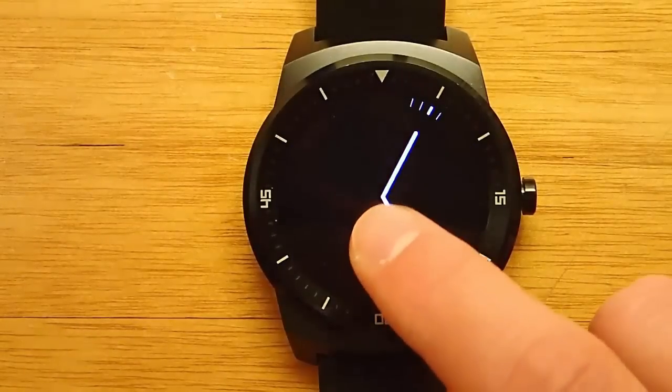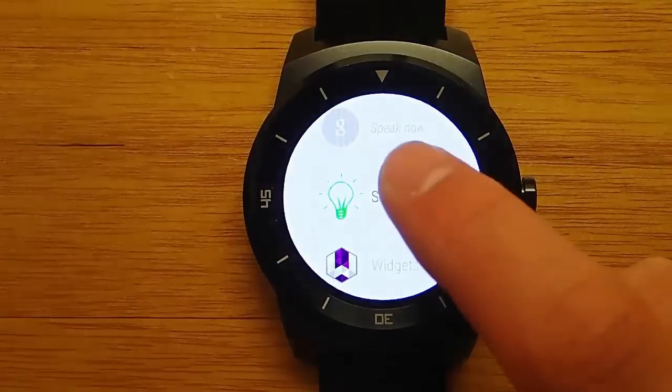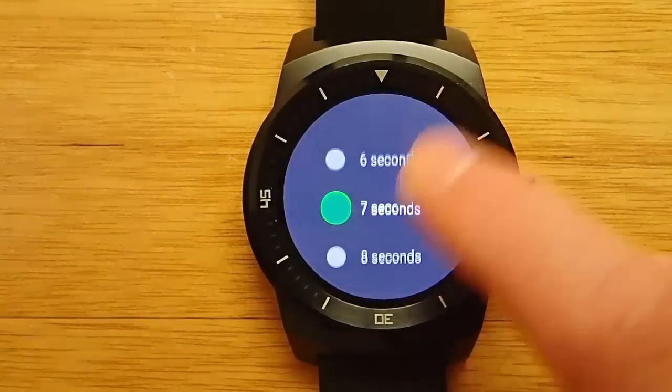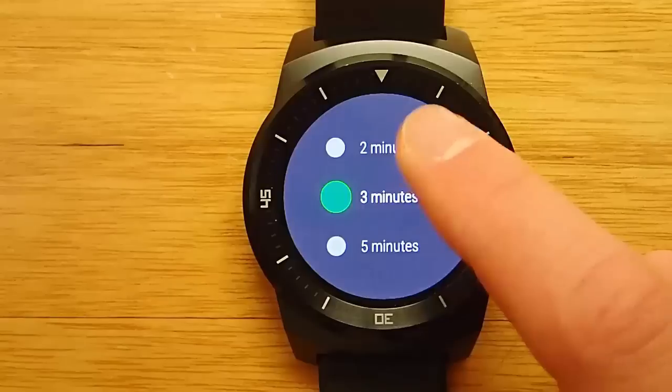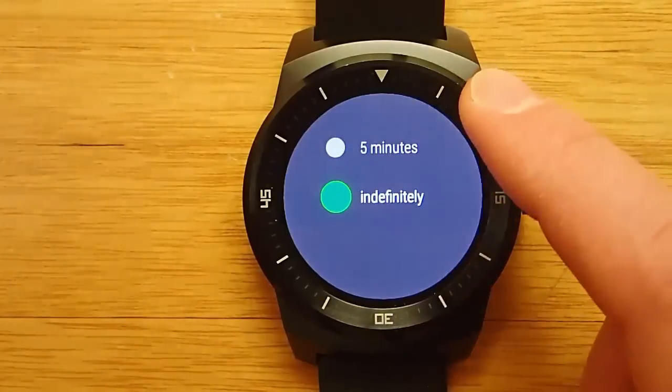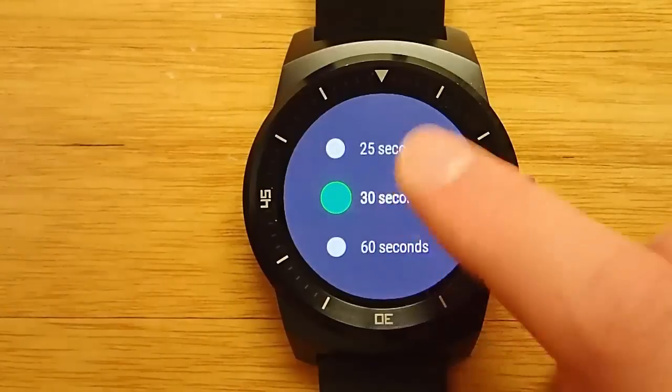So when I'm looking at a watch face and doing a demo, oftentimes many watch faces will dim out after five seconds and go into the dimmed display mode. Or if I'm reading an email on my Android Wear watch, in the middle of reading an email, it will go into the dimmed display mode, and then I will have completely lost track of where I was reading.